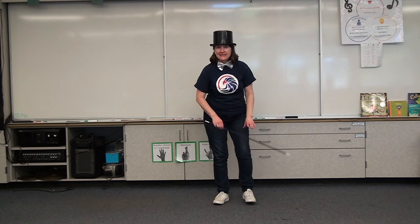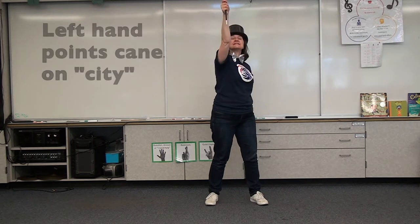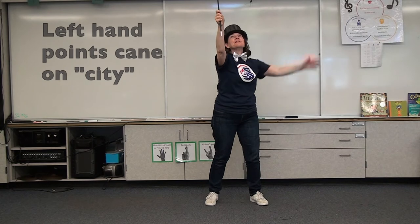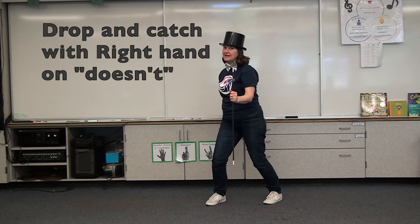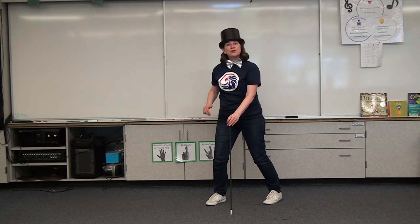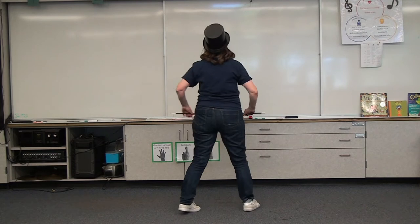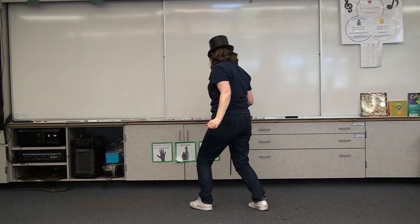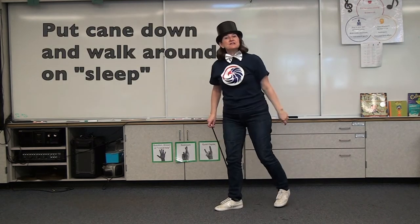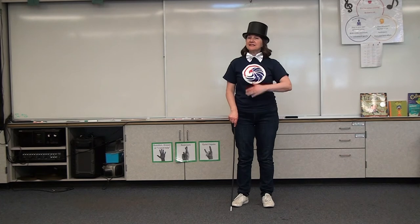After 'step around the heart of it,' our next part is 'I want to wake up in the city that doesn't sleep.' On 'wake up,' both hands go straight up. On 'in the city,' that's our left hand. On 'that doesn't,' I let go of the cane up top and catch it with my right hand. Then walk around in a clockwise motion again. On 'sleep,' make sure your cane is down.